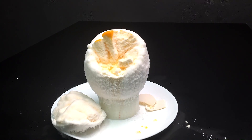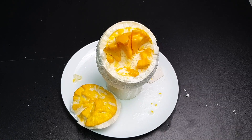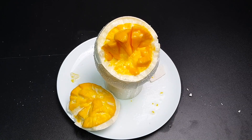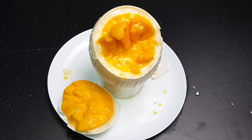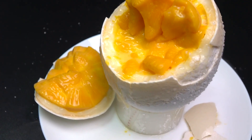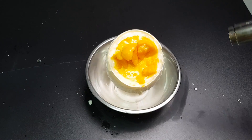Okay, let it melt for a little. Looks like it's gonna take forever, so I will use my heat gun to speed up the melting.